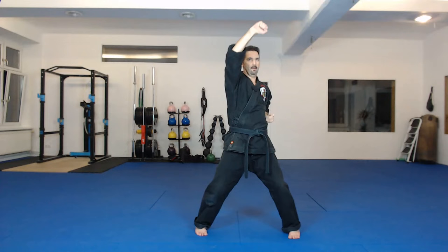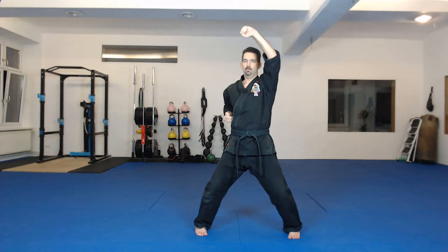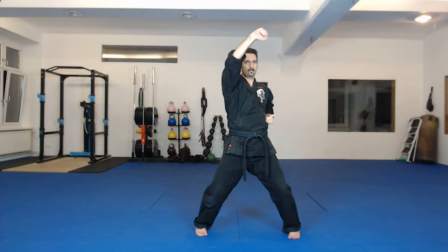Hands come together, and now at the end. Three. Four. Nice and slow. Tense your muscles. Five. Tense, tense, tense. Relax. Six. Seven. Eight. Nine. Ten.